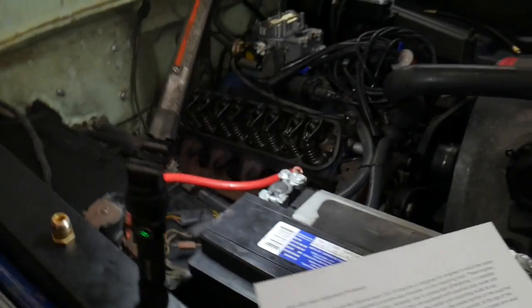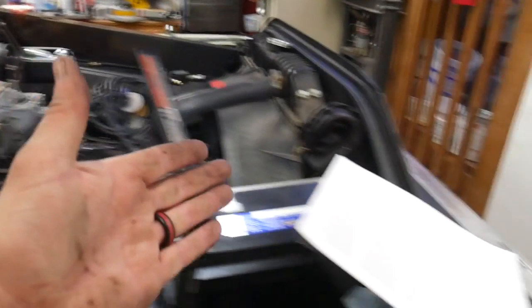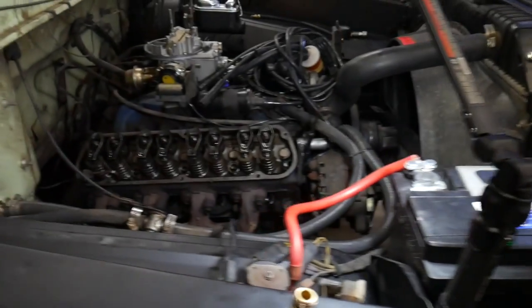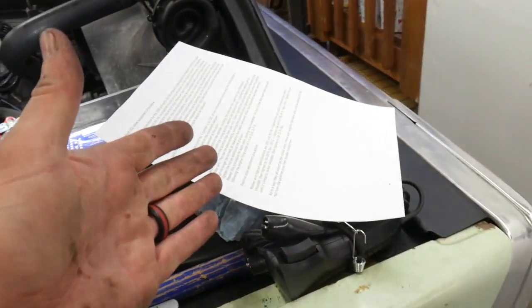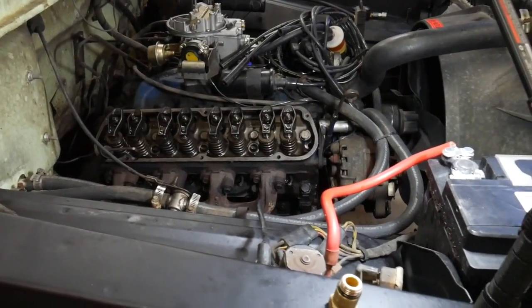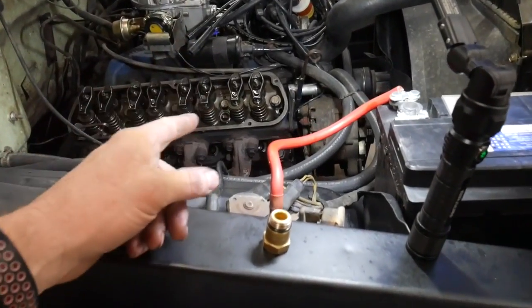I found this procedure online and I'm going to follow it. If this ends up working, I'll put the entire text in the description of this video — that's how you'll know it worked. Step one: find top dead center on cylinder number one.